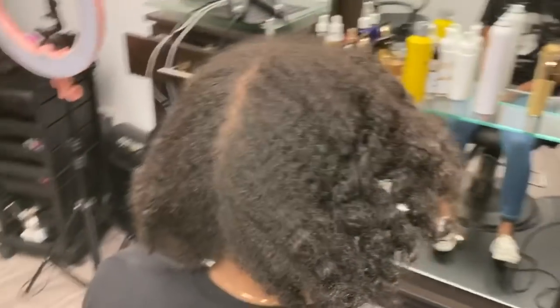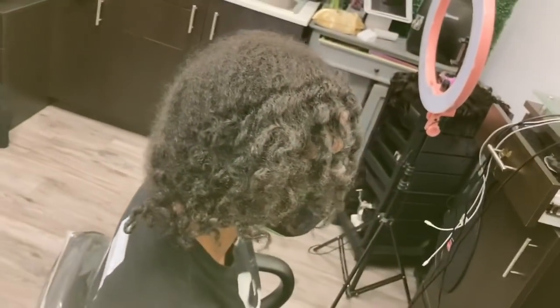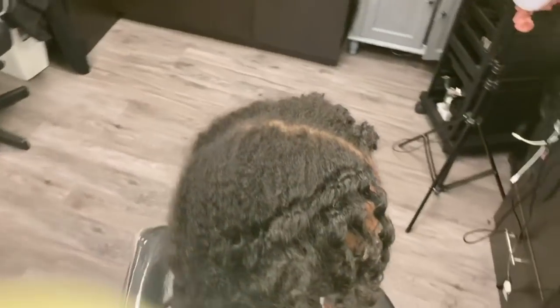Hey guys, Crystal here from Elite Hair Care USA. So today we are going to be doing a permanent color on my natural client.